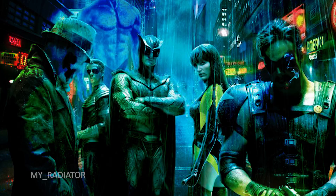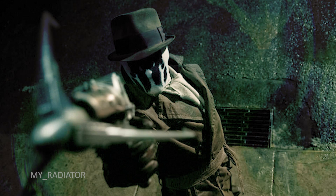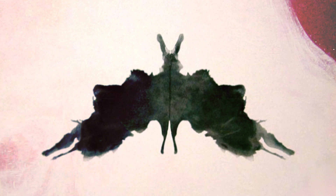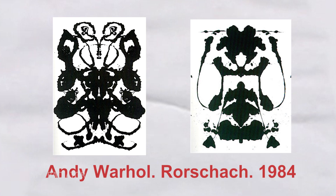Rorschach paintings, which we have all seen, were originally created by Herman Rorschach as a psychological test. The theme became relevant again after the movie Watchmen, where the main antihero Rorschach fights against crime and has a mask made of constantly changing abstract paintings. Originally, these kinds of paintings are black and white and also look good in minimalistic design.